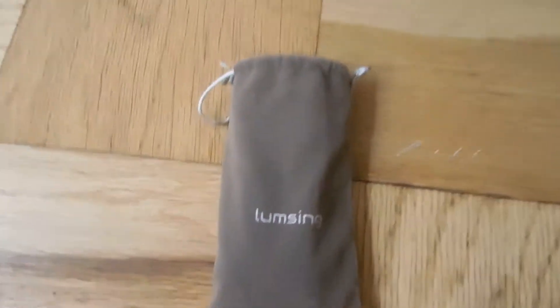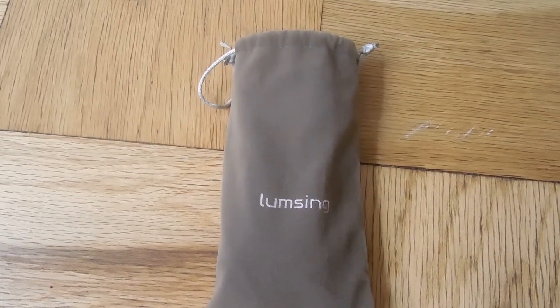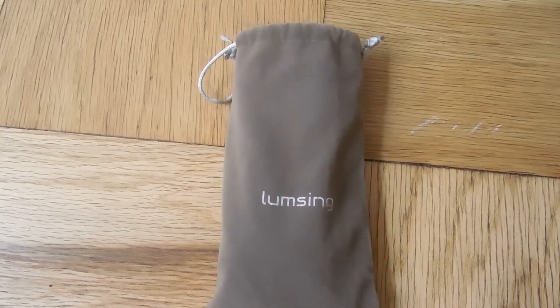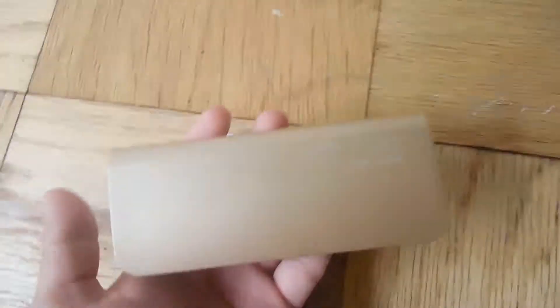It's LumSync and it's a power bank. This product came out this year and it's a very good power bank. It has a 10,400mAh battery.